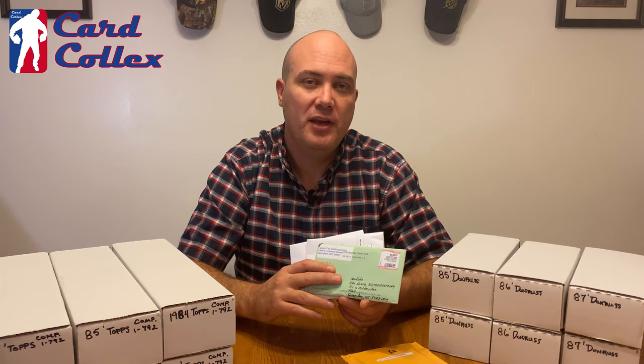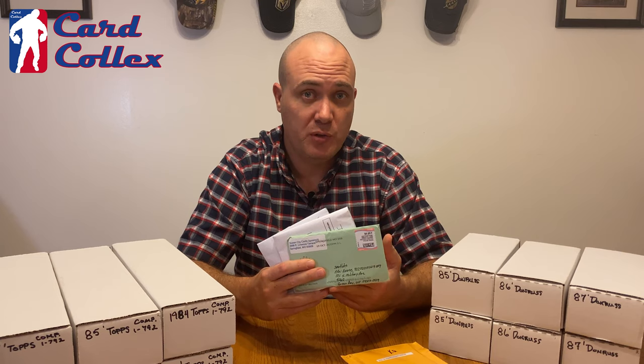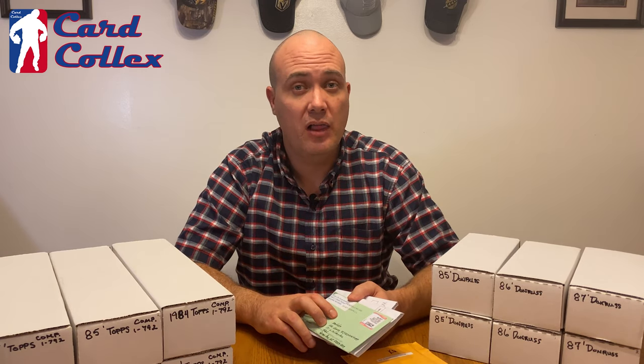Now let's get into my number one tip. My number one tip is a company called Sportlots that I use to buy all of my commons and some of my rookies and stars that I need to finish out my sets. Let's jump on the computer and I'll introduce you to Sportlots and how they can save you a lot of money.